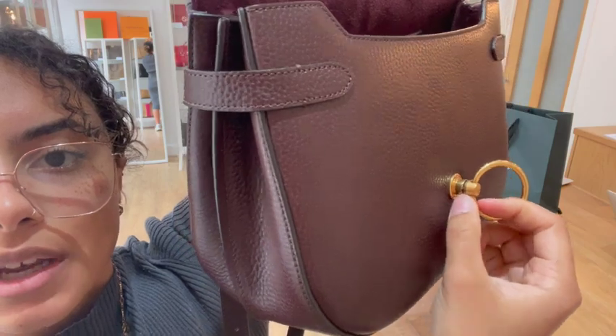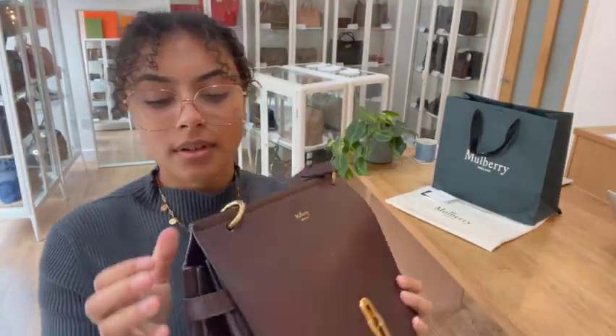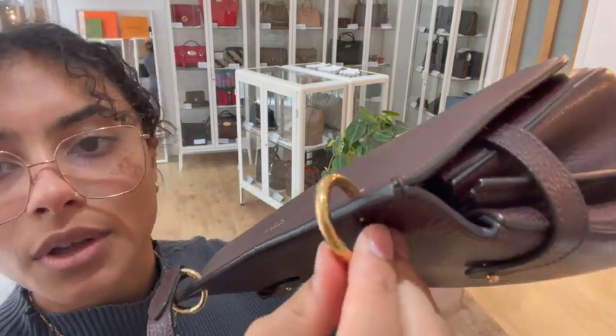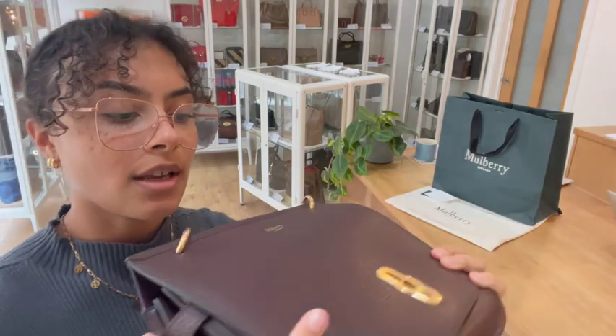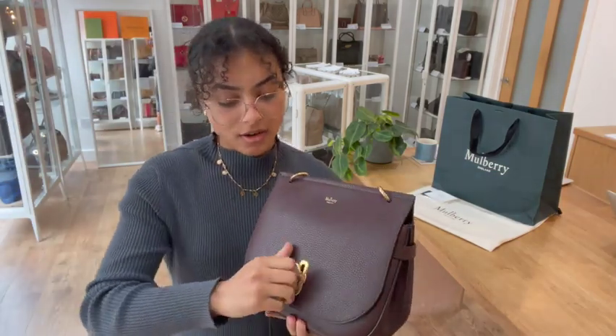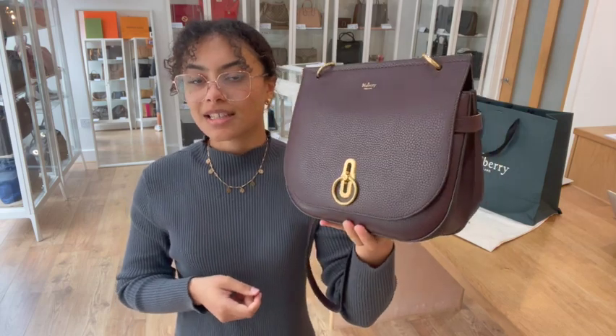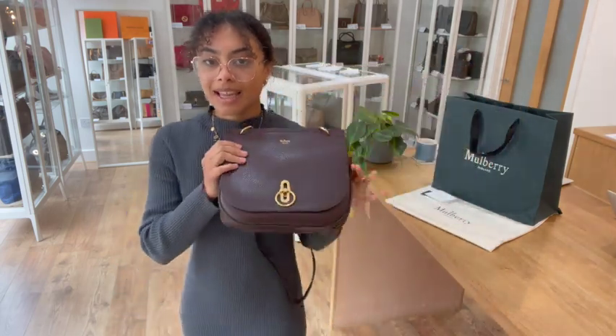There's just a little bit of discolouration to that gold tone just on the ring there, and there are a few hairline scratches on those rings where those straps are attached — so that is why we've called that hardware good. And I think that gold hardware looks really gorgeous against the oxblood colour as well, so a really beautiful bag in a good condition.